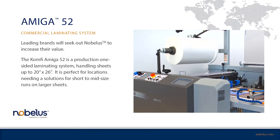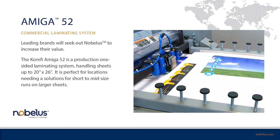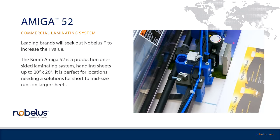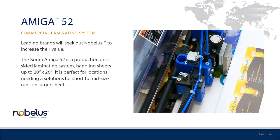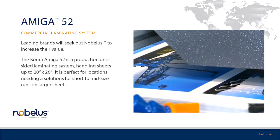Introducing the Amiga 52, a high-performance laminating system. The Komfi Amiga 52 is a self-contained, fully automatic, one-sided laminator designed for on-demand publishers, photo book printers, and other small and mid-sized print providers.